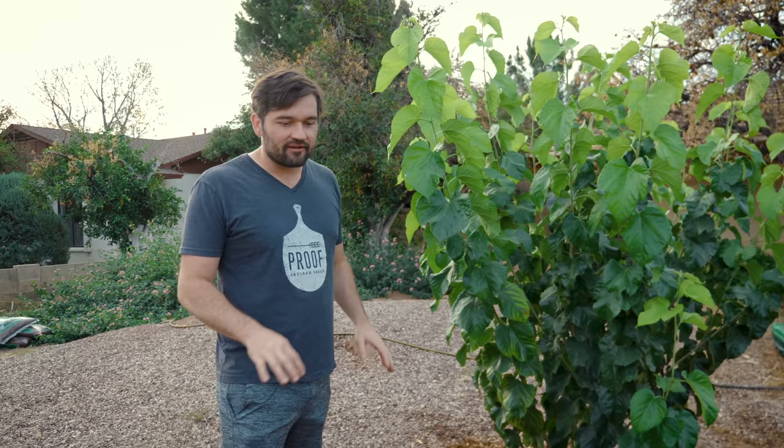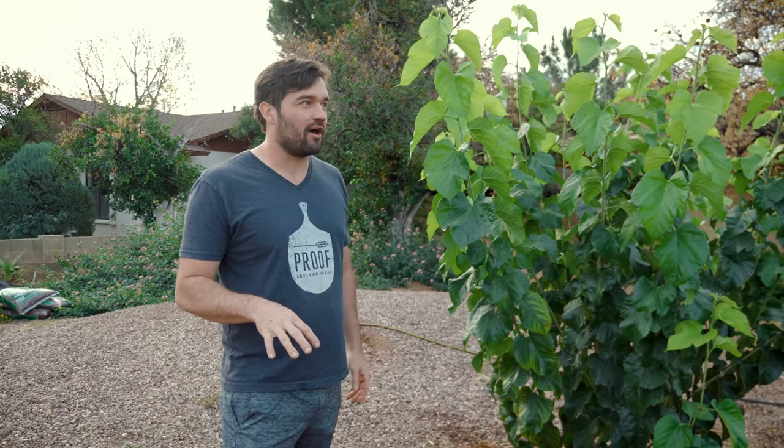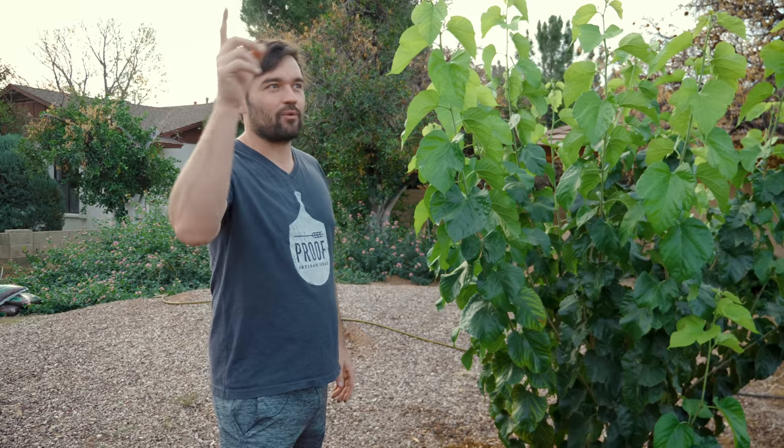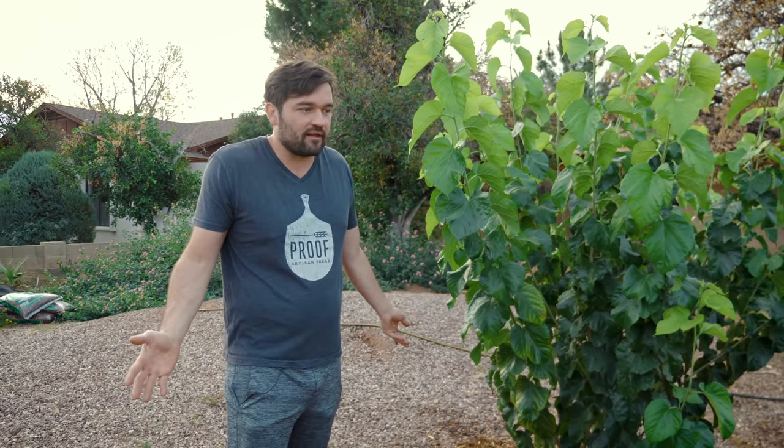Right now there are a bunch of little islands that will become whole over time — this is still a very young system. But if you look at some of the people who have been doing this for a while, there's desert around their yard and then they just have a huge forest of life on their property. And Phoenix is supportive of this.